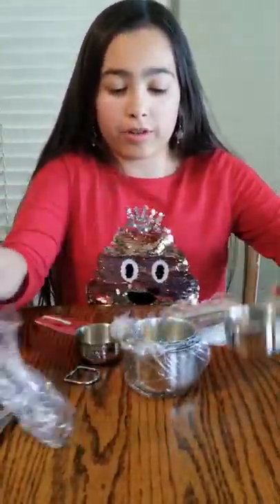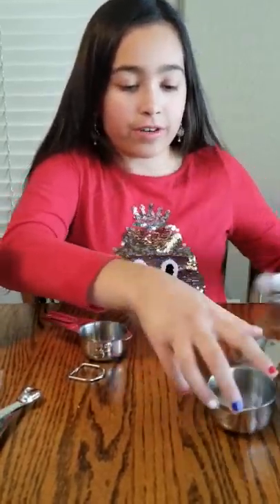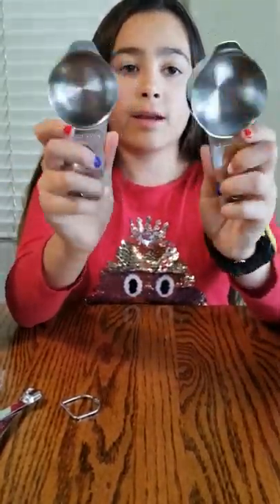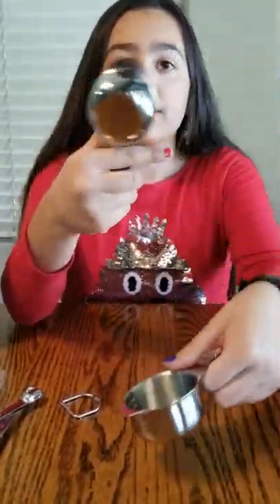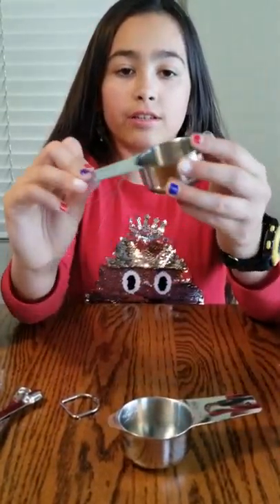I'll just take two or three out. They are a nice type of metal or steel. This one is one-fourth cup — it says it on this part and it says it right here on the cup itself. This one is one-third of a cup.